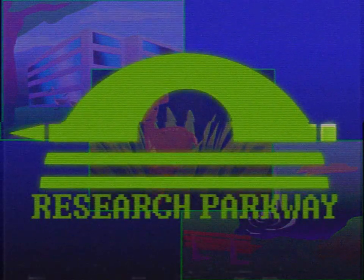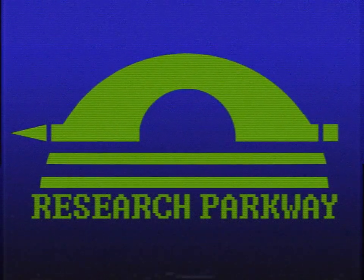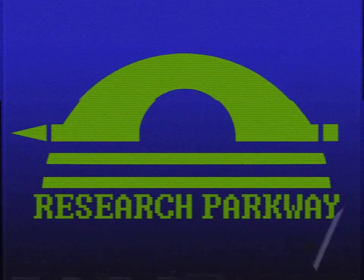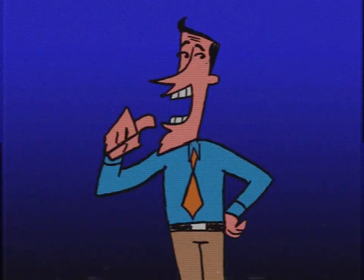Welcome to Research Parkway. Today is your first day as a Research Parkway employee, and we're super excited to have you on board. Allow me to introduce myself.